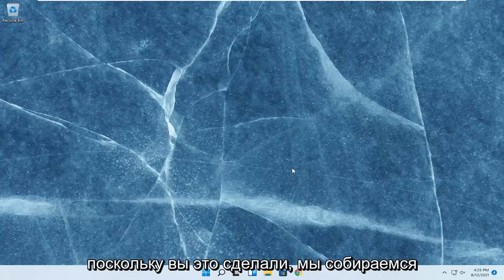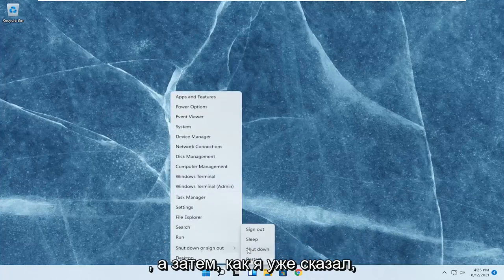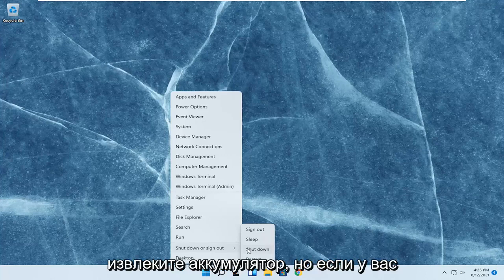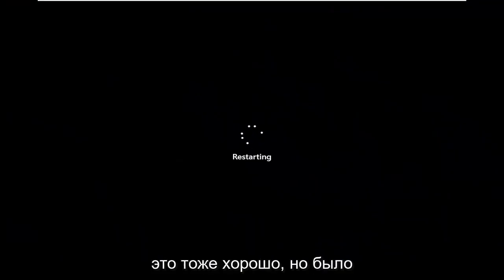So since you did that, we're going to go ahead and restart our computer. If you have a physical laptop, just shut it down entirely and remove the battery. But if you don't have a battery that's easily removable, just go ahead and do what I just did and restart — that's fine as well. It would be better if you could remove the battery, but you work with what you have.